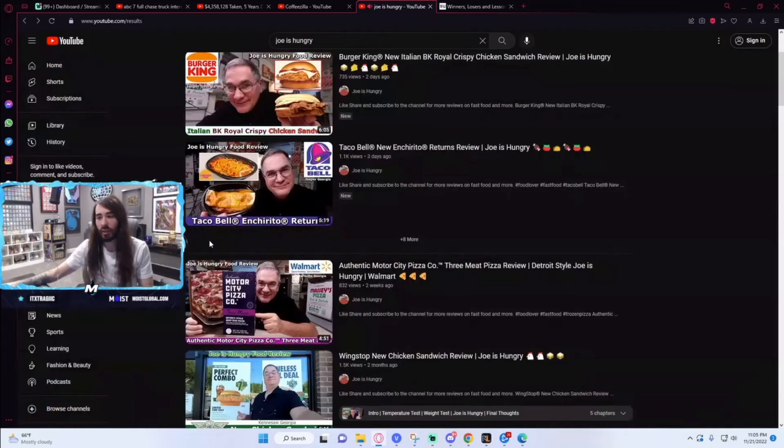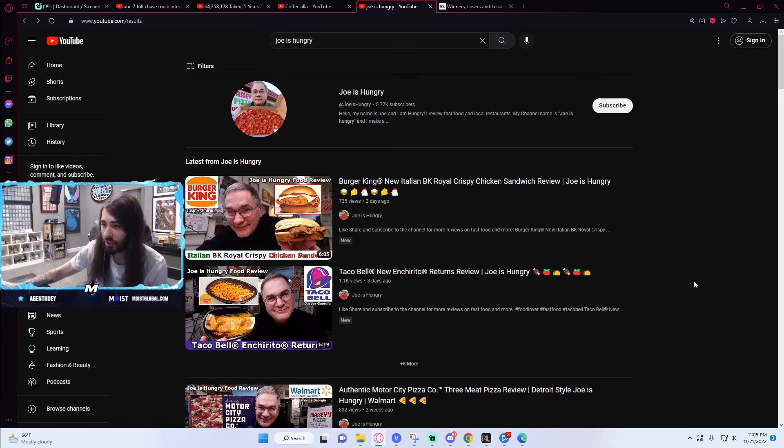Burger King's got the nerve to come out with a new menu item. Have some shame. Just shut down. Just close. Why are you still trying? Christ, Burger King, it's so pathetic.